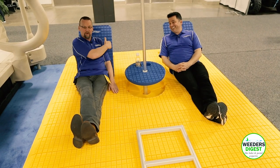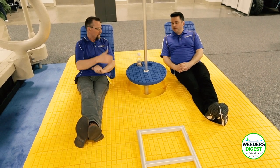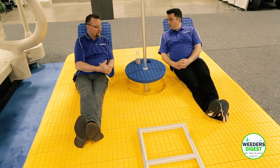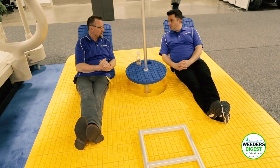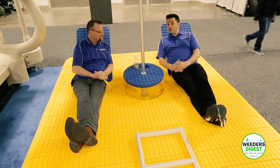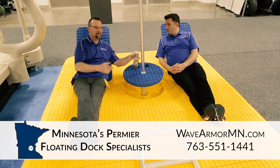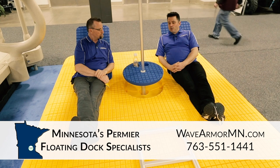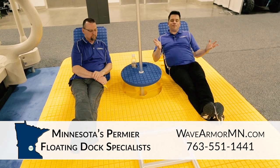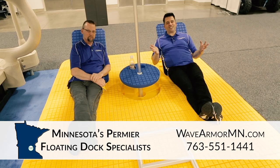We have it in khaki with blue backs, khaki with green backs, and yellow with green backs for Green Bay Packer fans — along with green tables. We also offer the umbrella and padded backs. There's an anchoring system with a bungee cord and chain attachment using double anchors, and an aluminum ladder that comes with your purchase. The only things not included are the tee and the umbrella, but we do offer umbrellas separately. This is the Otter Island — your ultimate swim raft from Weeders Digest and Wave Armor.